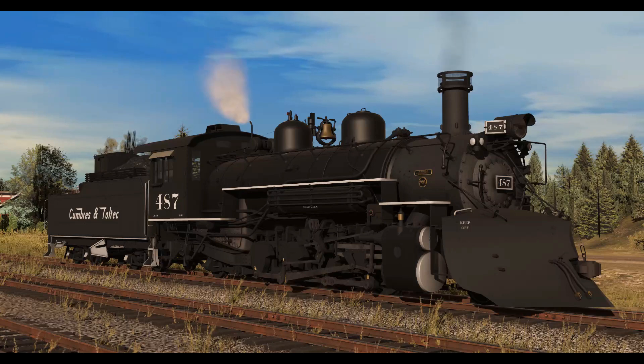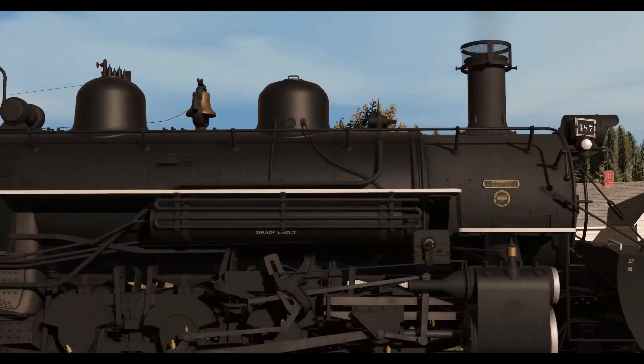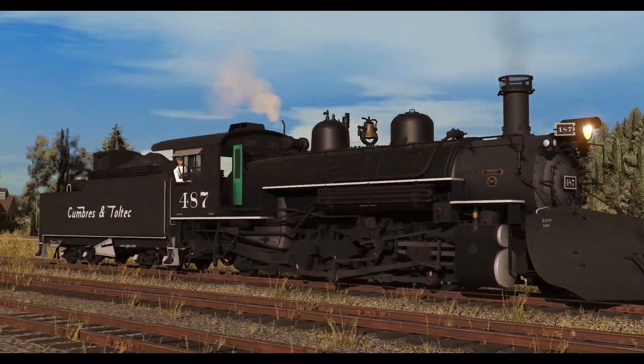And this is the Cumbres & Toltec 487 variant. Got its weird, unique, permanent livery. Tender reskinned to match. Different whistle. Most of this is just visual stuff.